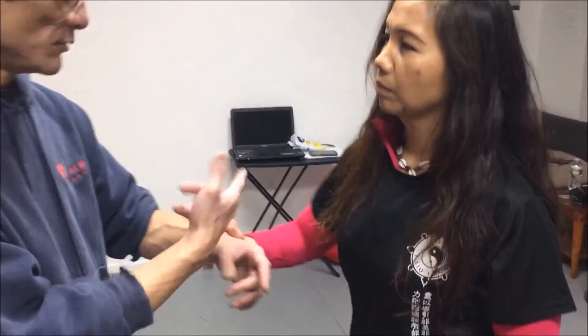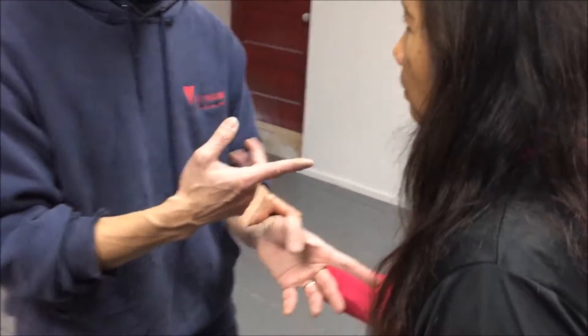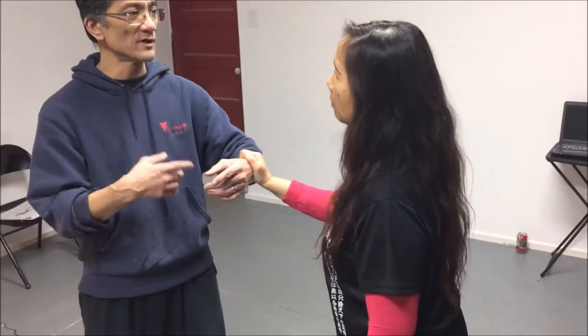Do it again. This is before — boom — go. This is before. I'm not even projecting, and look how much it's affecting me. So do it again.